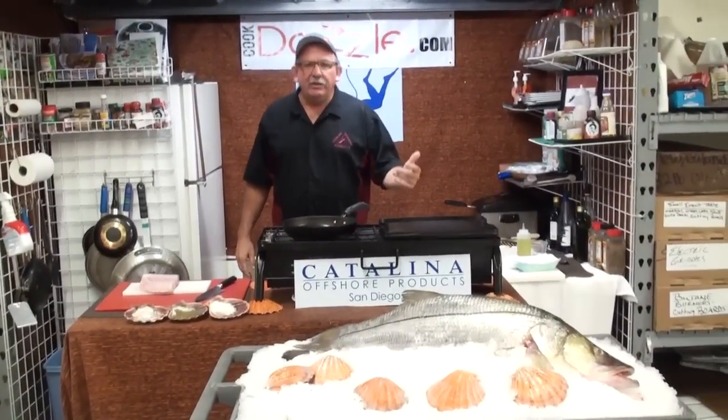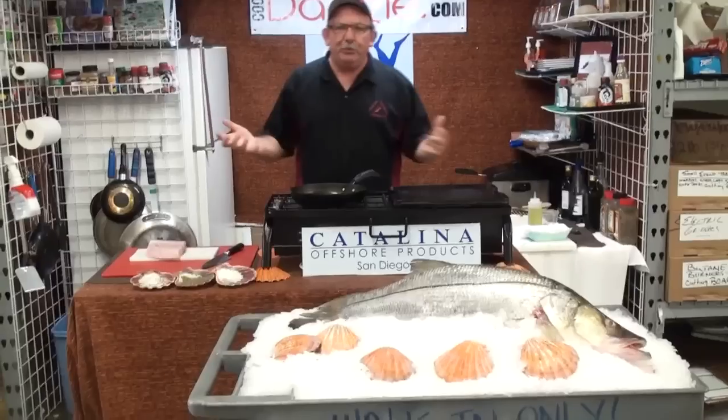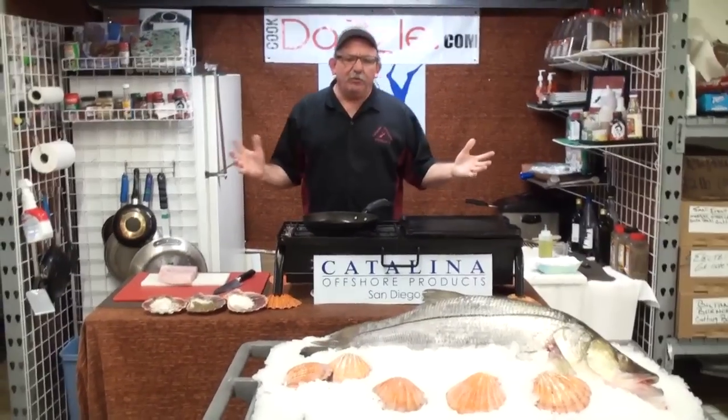Hey, welcome to Catalina. My name's Tommy. Catalina Offshore, specialty produce. Midweek farmer's market.